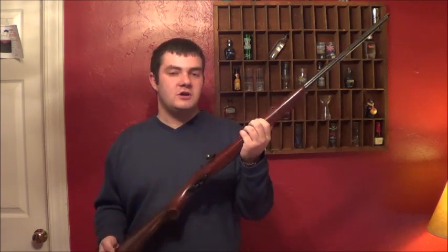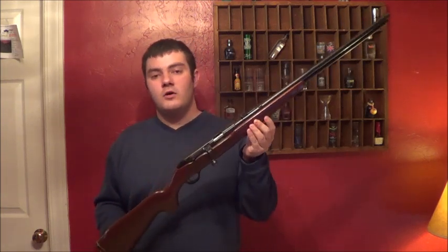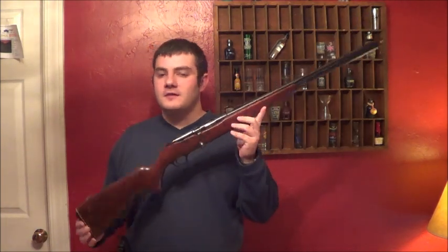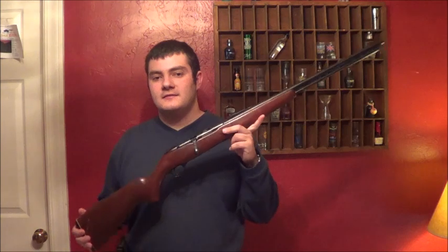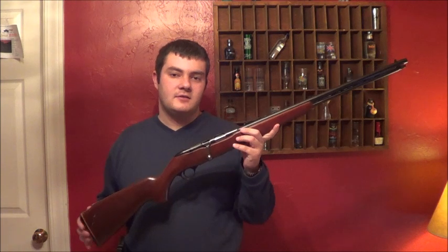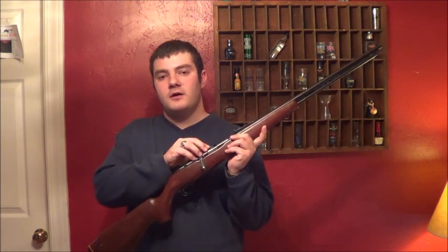I'm here, back again to show you how to disassemble the Montgomery Ward Western Field 22 bolt action rifle. It's very easy to take apart. In the first part of this video I'll show you how to take it down and do a basic field strip and cleaning. I'll also do an in-depth cleaning — how to take the bolt apart and the trigger apart in this video.